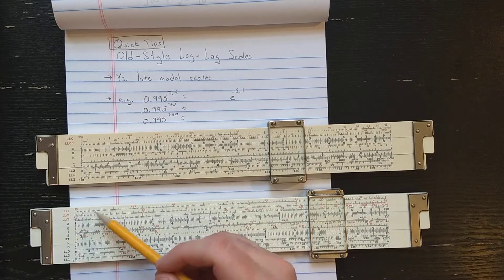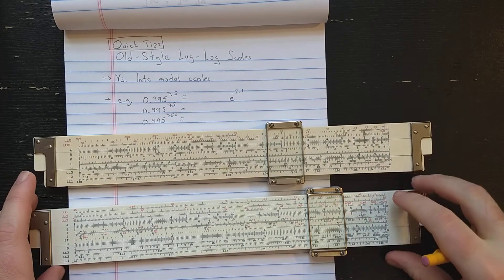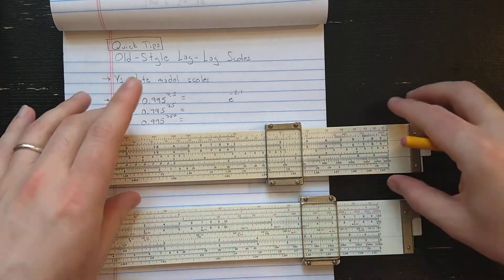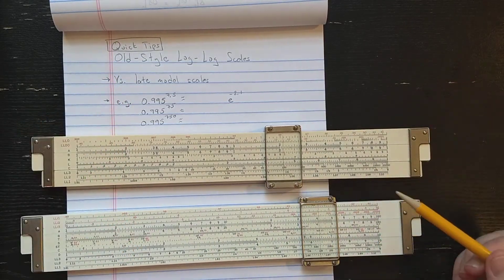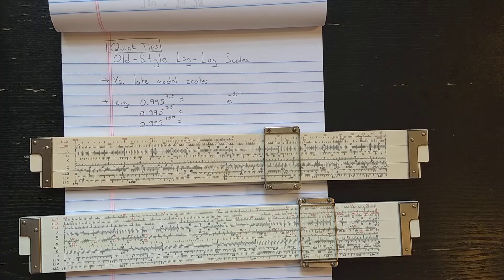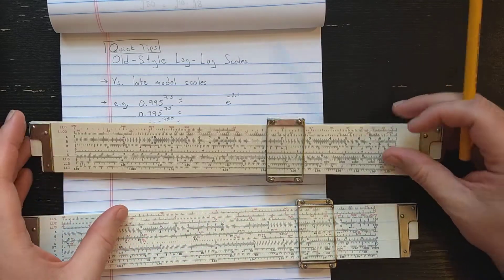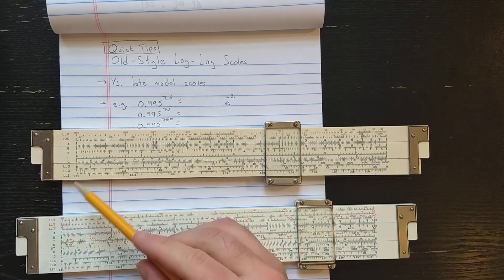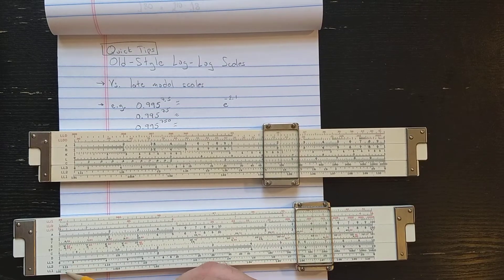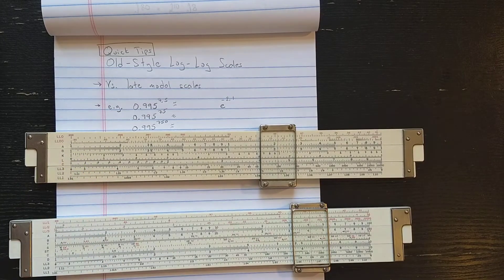You have a symmetric arrangement and at least six log log scales typically. This one does have the extra two scales on the other side. But on the earlier slide rules — this slide rule, the earlier KNE 4081 series — they have log scales like this: none on the other side. So what you see are the three LL scales: LL1, LL2, and LL3. Those are actually identical to the newer scales, so nothing to talk about there.